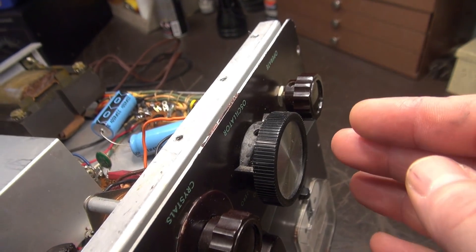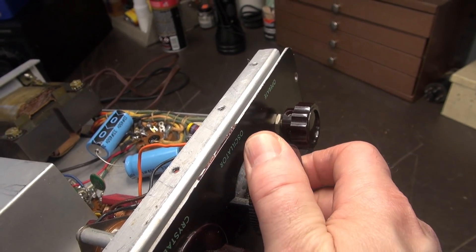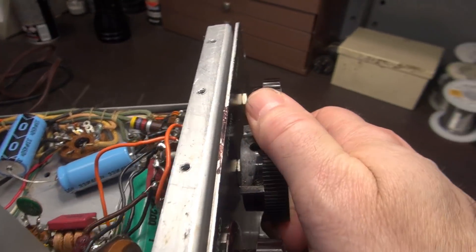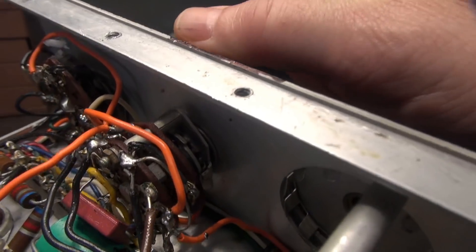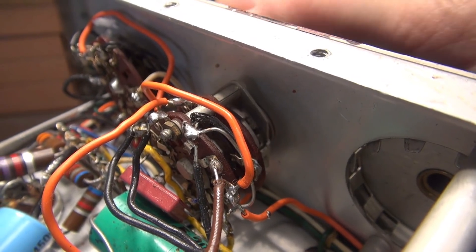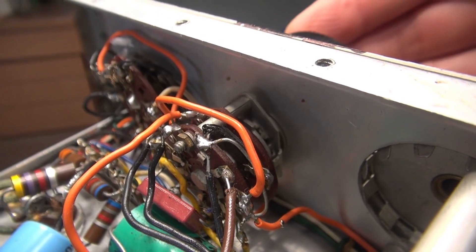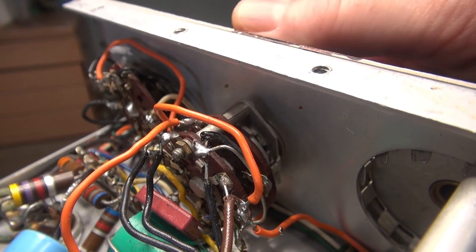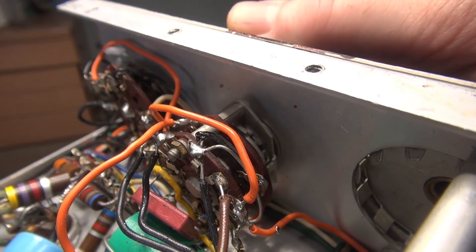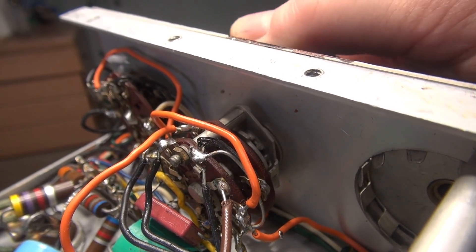I've applied WD-40 to both sides of the shaft and put on a larger knob so I might be able to generate a little bit of torque and see if it'll move. I do not see any movement on that shaft — this thing has really frozen up. I don't want to apply heat to the front panel because I don't want to damage the paint, so I'm going to work this for a little bit and see if I get lucky. If not, I already know what's coming.